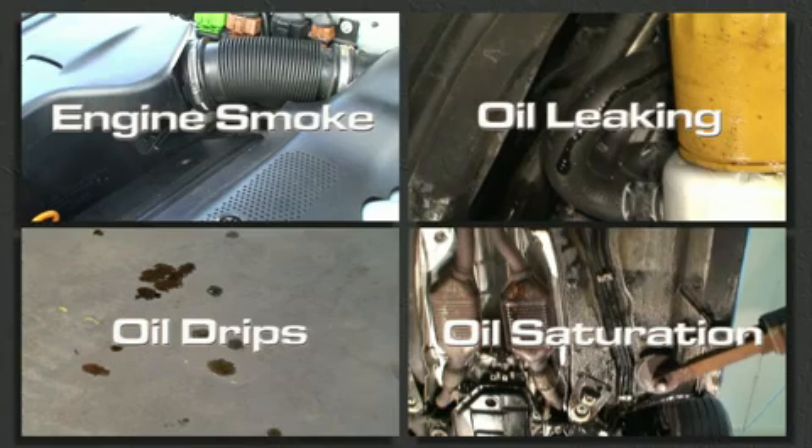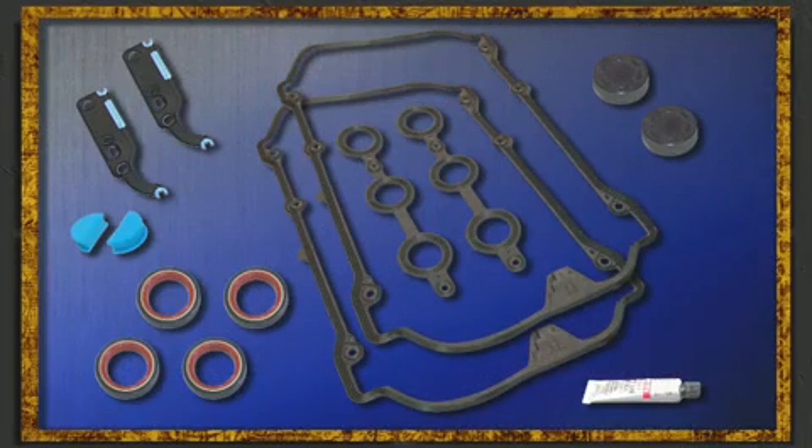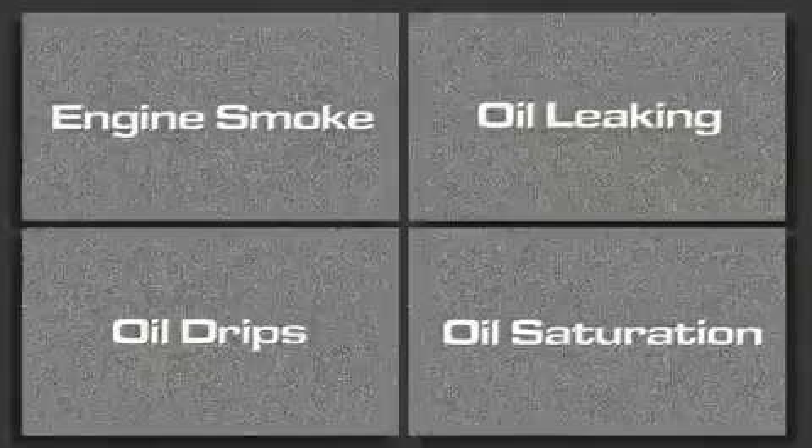If this is your car, we here at BlauParts can help. Our valve cover gasket kit contains everything you need to have your mechanic restore your car back to good health, including detailed step-by-step instructions. Now let's get a quick overview of what's involved with this repair.